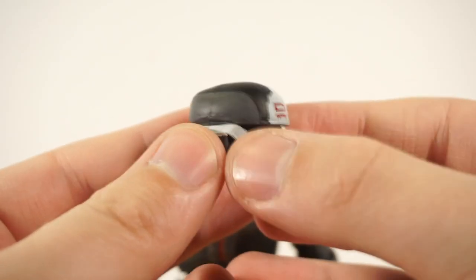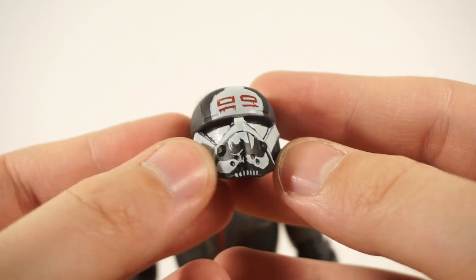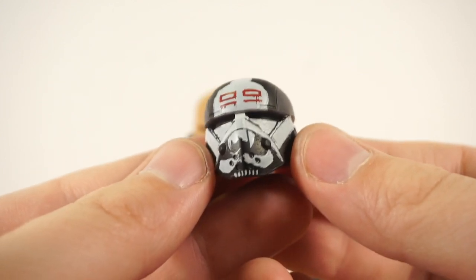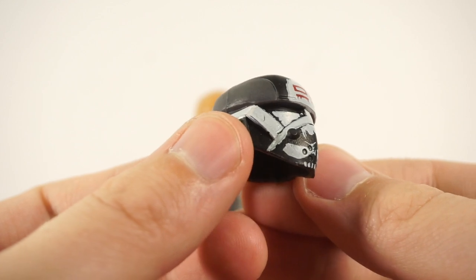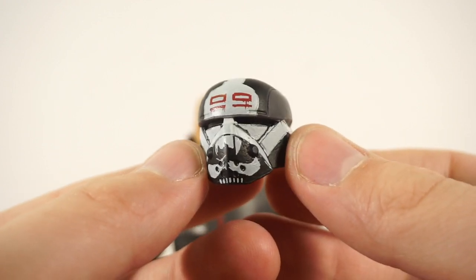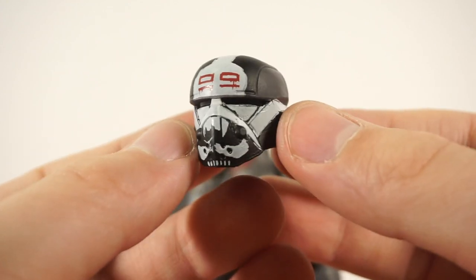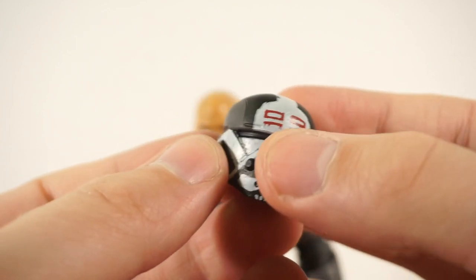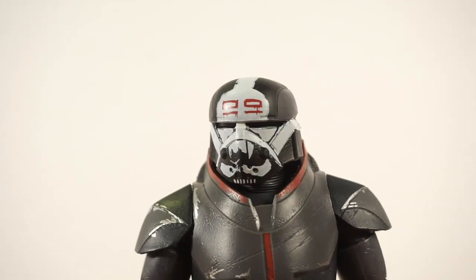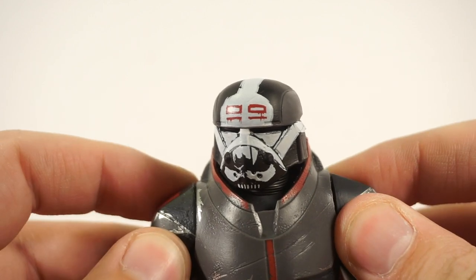Then we have Wrecker's helmet, which is nicely painted with great detail. I'm impressed with the paint apps being crisp and not smudged, especially on the softer squishy plastic. With Wrecker's character, I've always wondered where his unique helmet came from. It seems like the other characters' helmets are modified AT-RT driver or phase-three clone trooper helmets. But they never explain whether the armor is custom-made or customized by them. I'd really like to know the lore behind their armor origins.